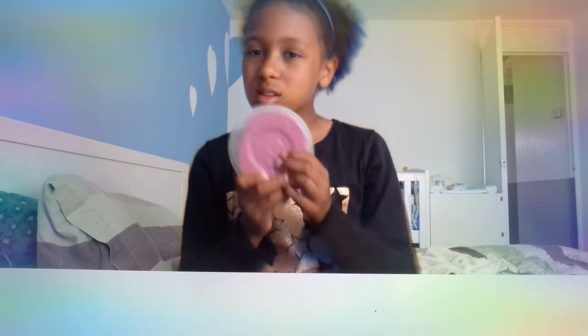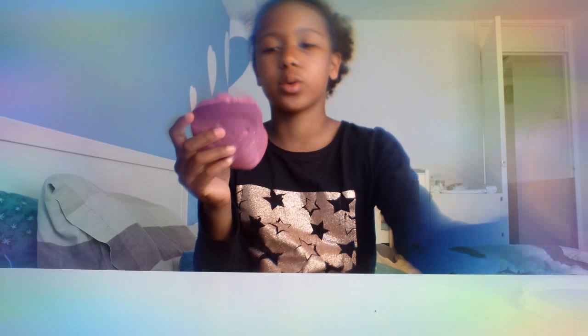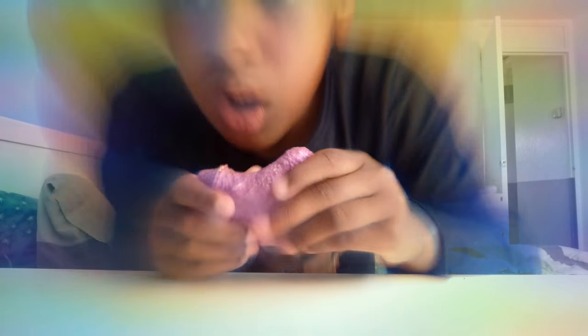The next slime I'm going to review is called Disco. I think you wouldn't agree at first, but when I get it out I think you'll agree. Look at this - it's got the same jelly cubes, but look at that color - it's just so disco-y!